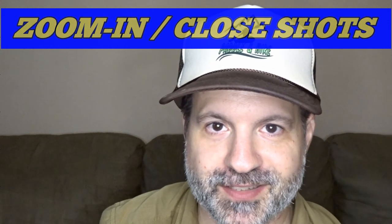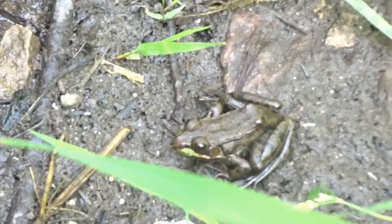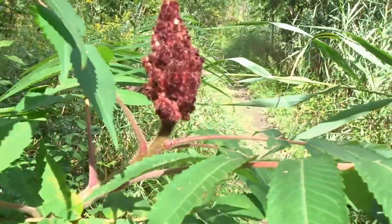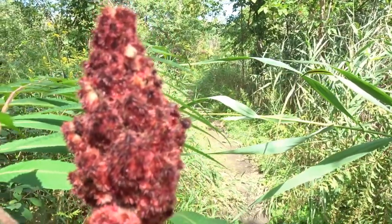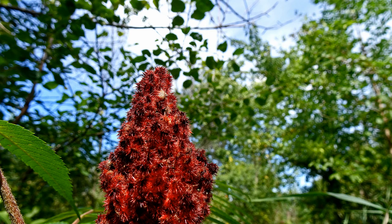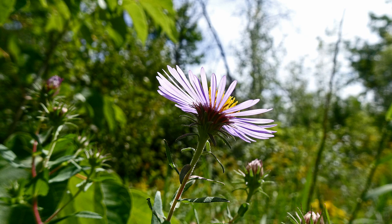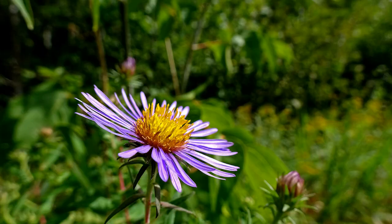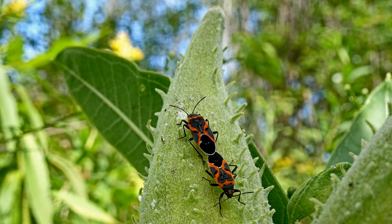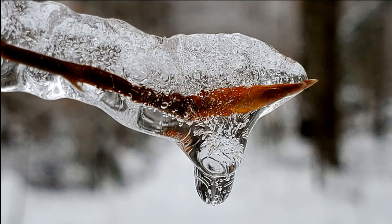Zoom in and close shots require you to be stable — if you move, it will be blurry. If you use your camera zoom all the time it will be blurry too, so you need to bring the camera to the object or subject. Try going under the subject or over it — it will make different angles and you'll see different views. It's always a pleasure to find a way to make better close shots; you see a completely different world.